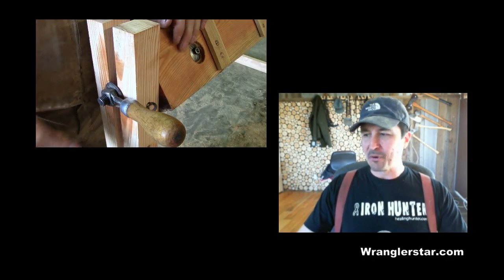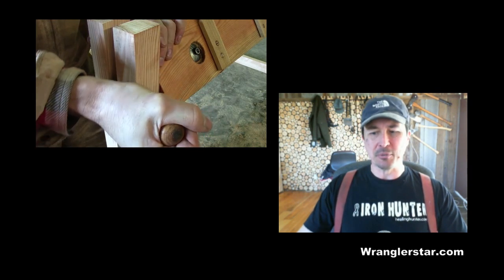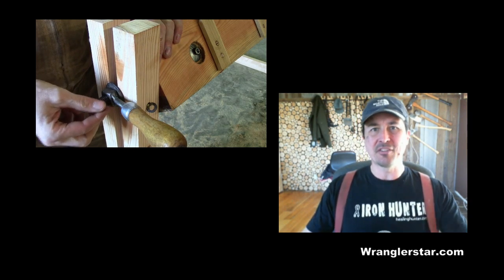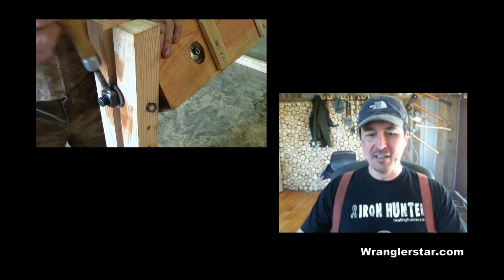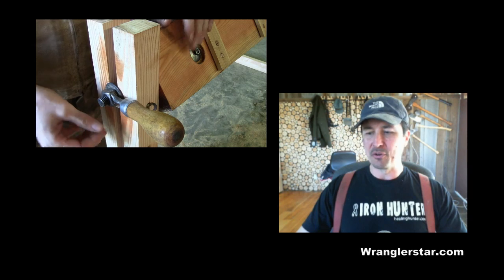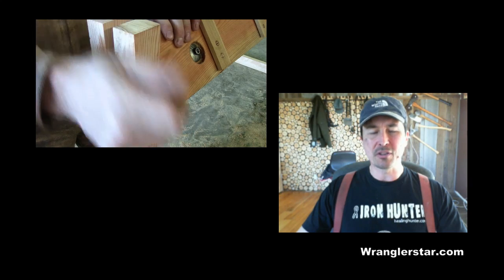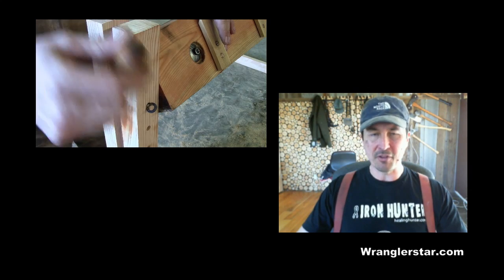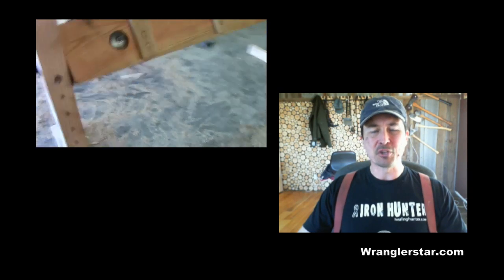Congratulations, you made it through part four — only one more part to go. The project is done; if you'd like to see the completed crosscut saw vise, click top left and it'll take you right over there. It really turned out great with some cool details and clever things I'll show you. As always, click the thumbs up if you enjoy these videos — it's a way to show support for the channel, and my family and I appreciate that. On to part five, the conclusion.